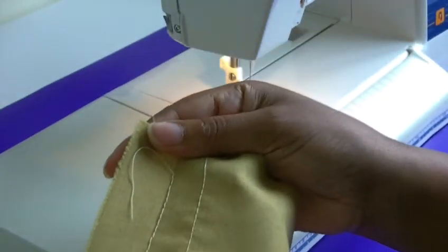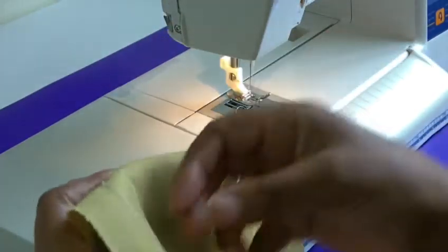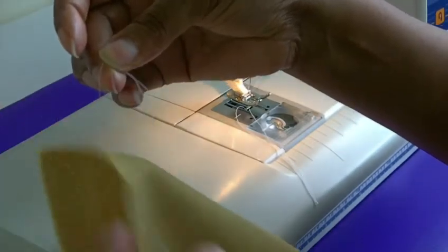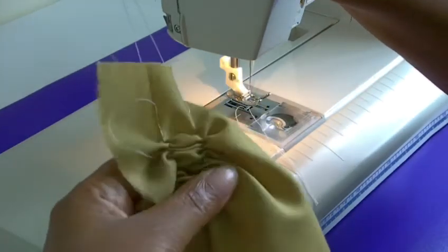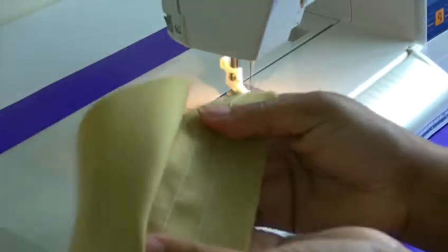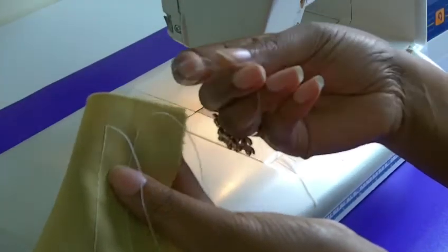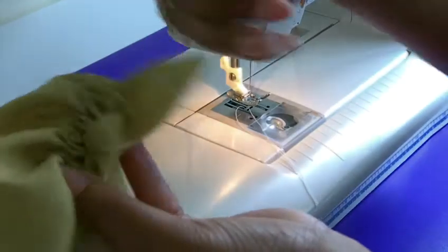And now the gathering needs to happen. What you're going to do is make sure that you pull the threads underneath, because those are the bobbin threads and they're the threads that are the slackest. Get a hold of those two tails there and pull. As you can see it's all starting to gather now. And then it's all a case of making sure that you get the right fullness that you want. Now turn your work the other way and get the other tails — remember, not the top ones, you want the ones underneath. Those two there — and then do the same, just draw the tails like that.